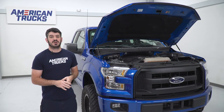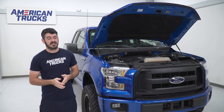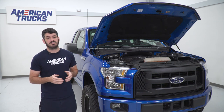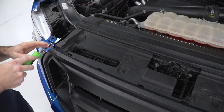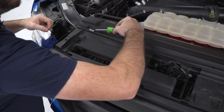For the first step of this install, we're gonna need to get the grille removed from the front of the vehicle so we can put it on the table and install our light kit and run our wires. It's a pretty simple process and you don't need a whole lot of tools. I'll start with my clip removal tool and pull out the clips that hold the upper rad cover on, which will gain access to the grille hardware so I can remove it and pull the grille off the truck.